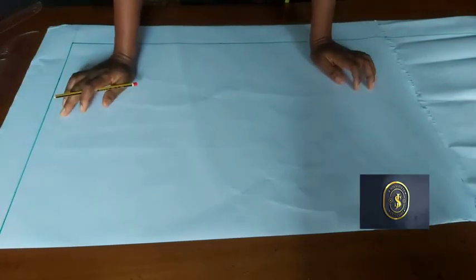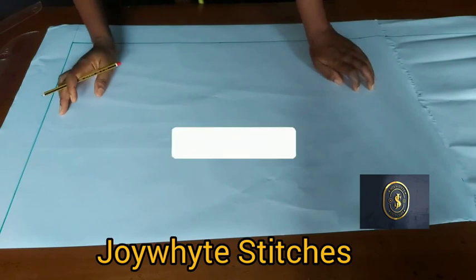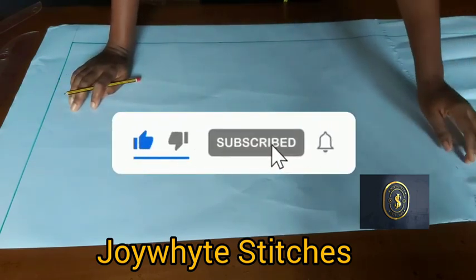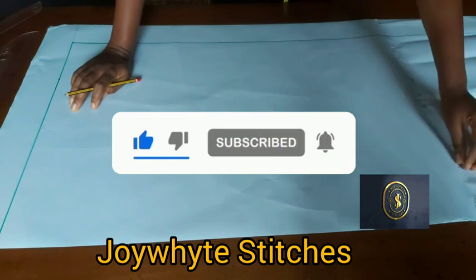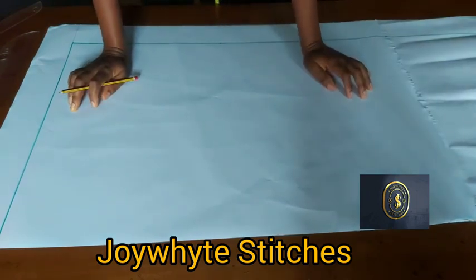Hello everyone, welcome to my channel. My name is Joy White, thank you so much for stopping by. If you are new to my channel, kindly hit the subscribe button and turn on your notification bell so you get notified whenever I post a new video. In today's video we're going to be learning how to draft a basic trouser pattern.